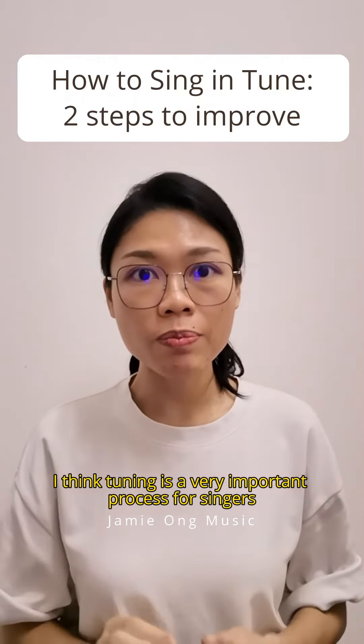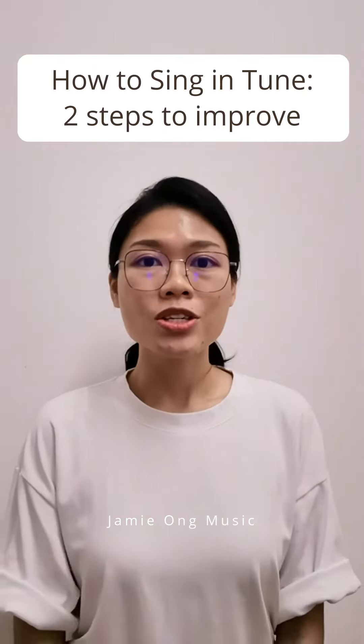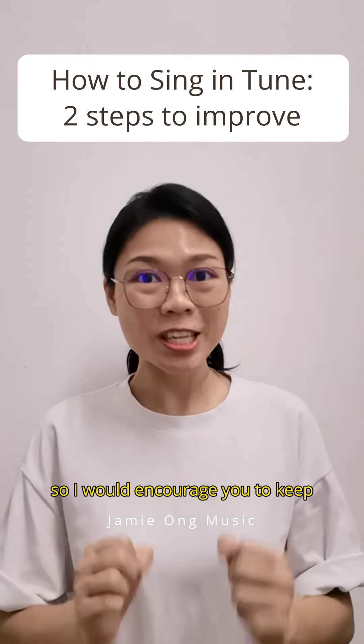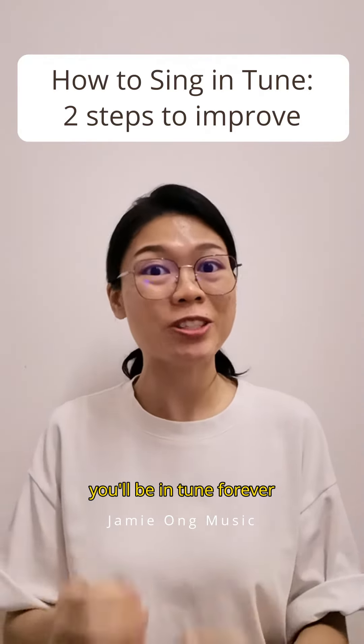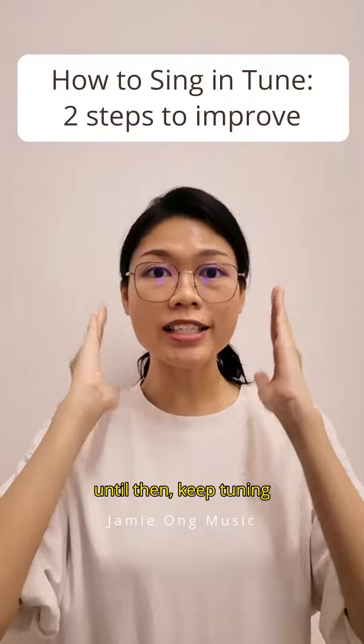I think tuning is a very important process for singers. So I would encourage you to keep tuning because this is a constant process. It's not that today you tune already, you will be in tune forever. Until then, keep tuning!